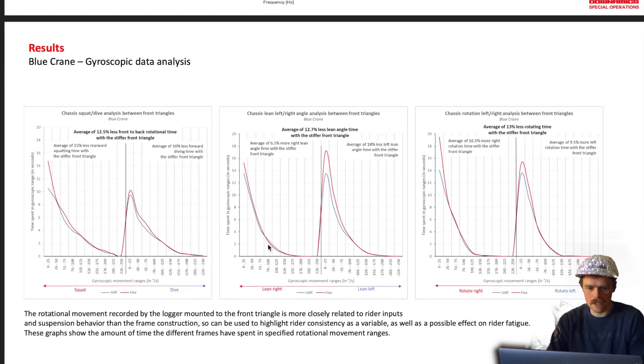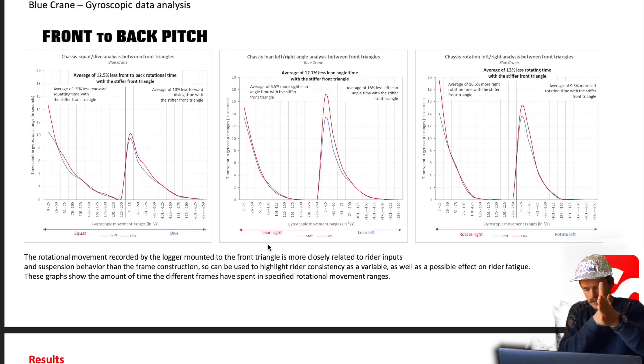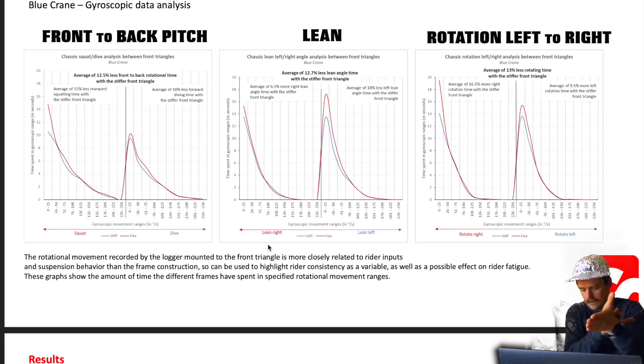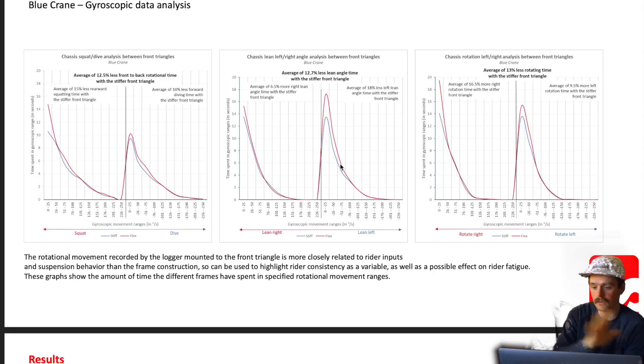And then we go to the gyroscopic data analysis - this is the rotational movement of the bike, more for rider inputs and suspension. We've got front to back on the left, lean in the middle, and swerving about on the right. The stiff frame is in blue, the flexi frame in red. As you can see, the blue is slightly lower than the red. So generally speaking, on all these different planes, the stiffer frame was slightly less active - and you could say more stable. So that's interesting.